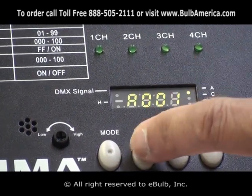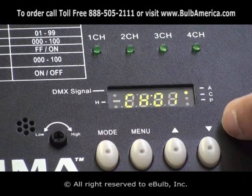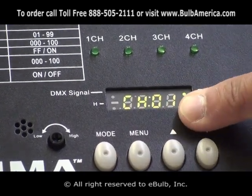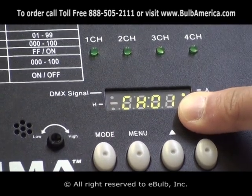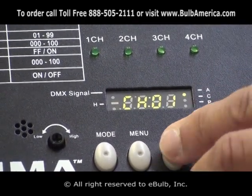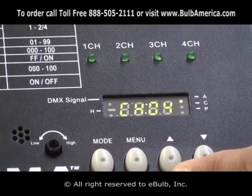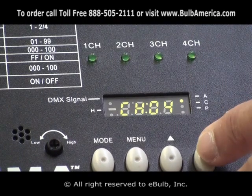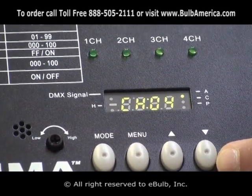Once I click the menu button, that will take me into the channel setting CH01, meaning the unit is set as a single channel dimmer. If I go up, it will give me a two channel dimmer, or four for a four channel dimmer. So you are able to set it up as a single, two, or four channel.